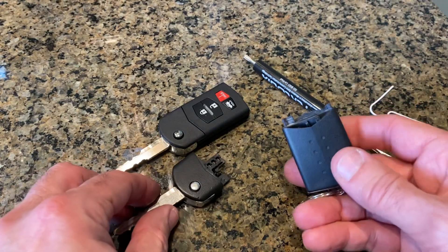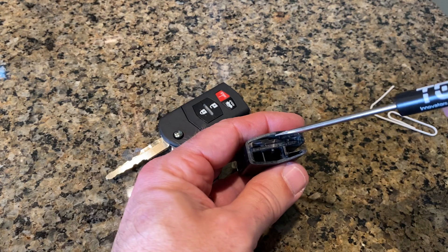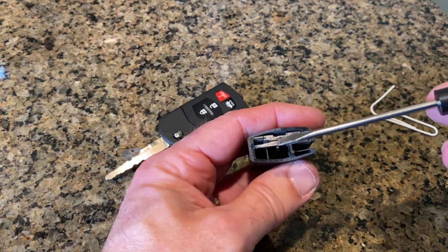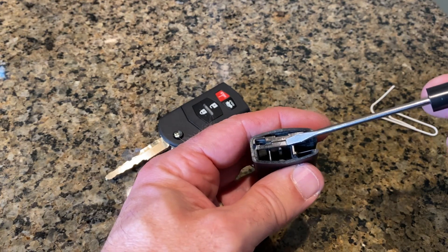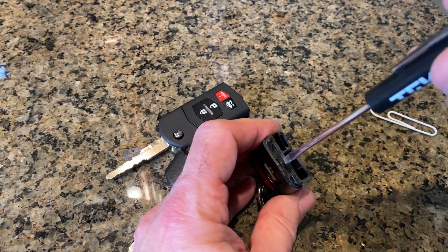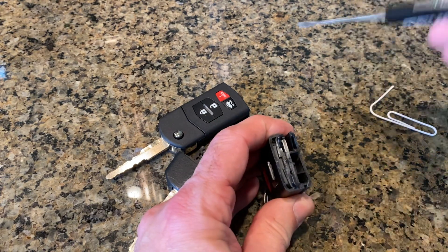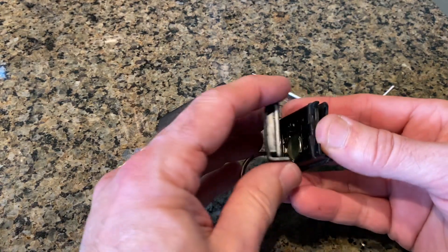Once you have the key head removed like that, you find the slot right here. On here there's a little triangle, and that little triangle — it's hard to see in certain lights, but it is there — and that points to that little slot. All you do is take your screwdriver, put it in, and just twist it, and it just pries the lid up. Then you can just pull the lid off like that.